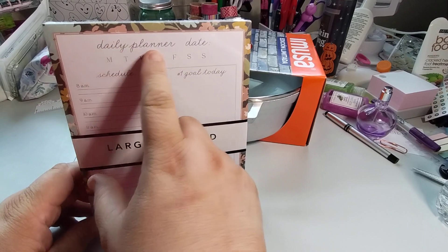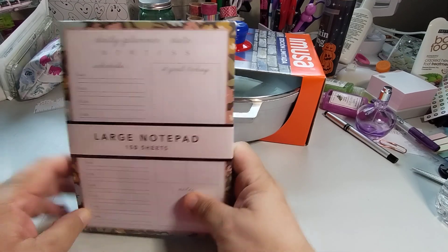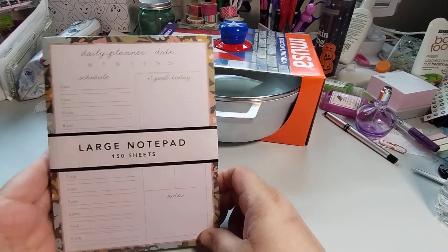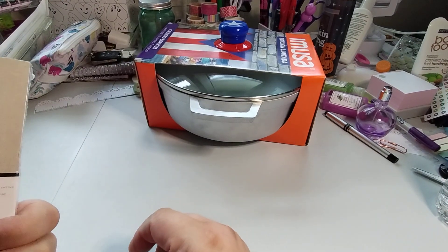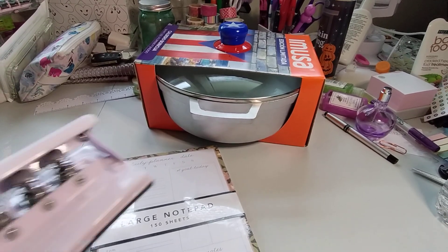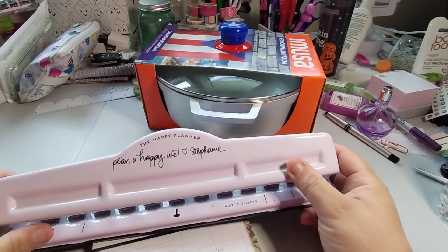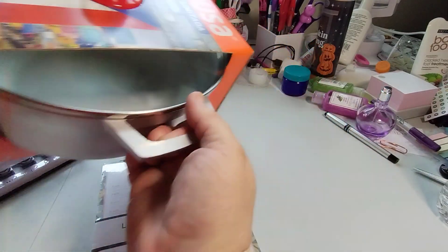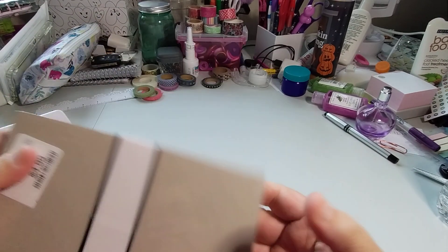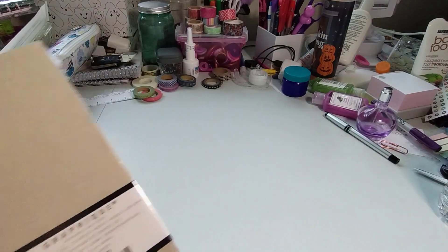So, Daily Planner — it says Daily Planner, date, Monday through Sunday, schedule from 8 to 8, number one goals. And then it says Notes. I'm thinking of putting this in my Happy Planner. And this will punch a few pages. So I'm going to move this out the way. It's not saying TJ Maxx, but it's $4.99 compared to $8, and it's by Grafique.